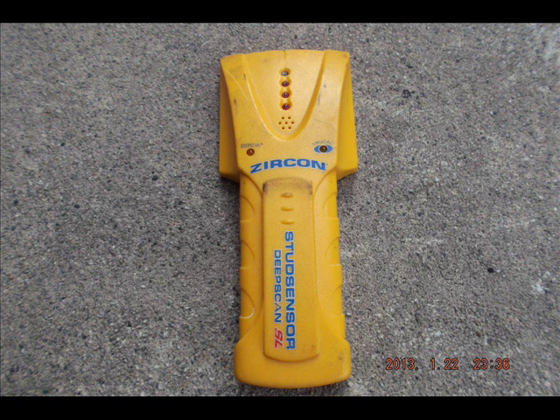This is not actually a very good stud sensor, but it does do the job. It only cost me about $13. Zircon does make a good stud sensor, but it costs about $80 and has a digital readout — it's really great, but just a bit too pricey for me right now. This one does do the job most of the time.